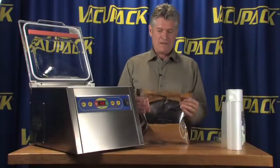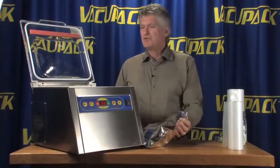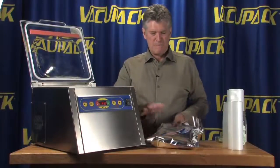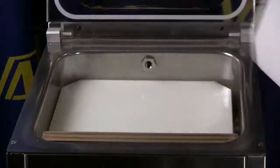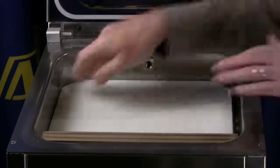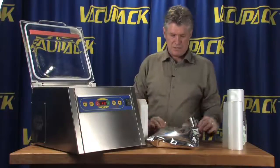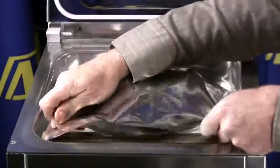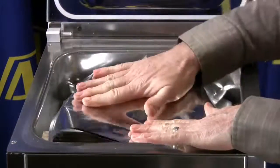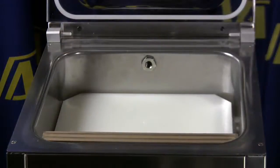We're going to vacuum pack a mylar bag filled with soup mix — it's a pretty thick package. We're pulling out some of the plates designed to lift the bottom of the package up, probably two or maybe three plates. We'll see exactly how big this package is; we filled it up with about five pounds of product. That looks just about right, though I might want to pull out one more plate.